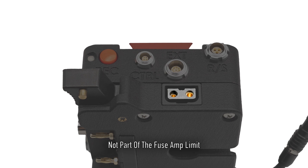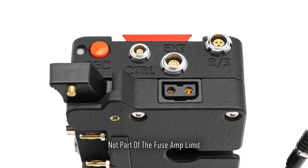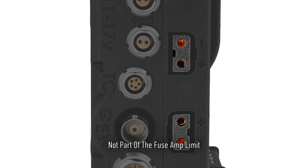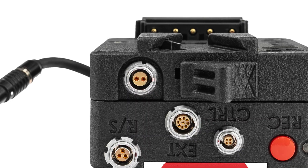The gold mount battery plate features one unregulated DTOP power port with shorter positive pins so ground always connects first, while the V-mount battery plate option features two in offset directions, and both offer a third 2-pin 0B power output.